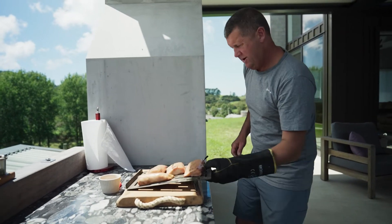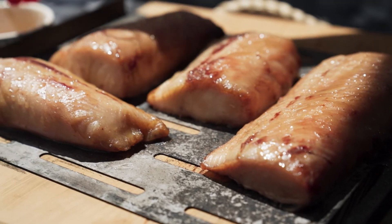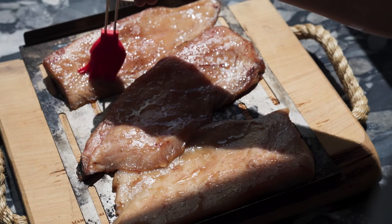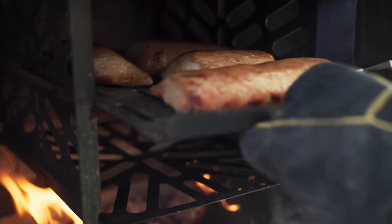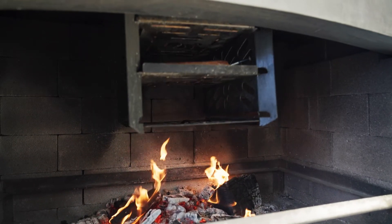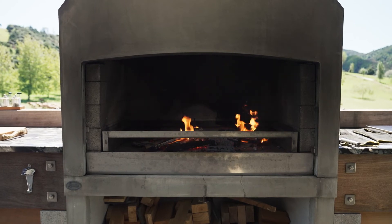About half an hour to go, I like to put a maple syrup glaze on it. That gives a bit of sweetness and also puts a beautiful golden colour on the fillets. That's really the last part of the job — just let it finish off the smoke and she'll be ready to eat.